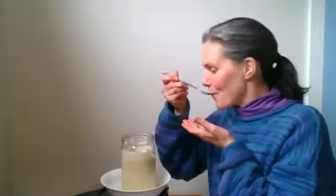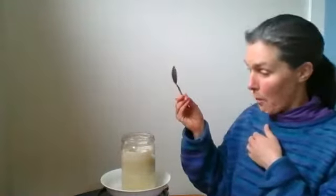I'm going to taste what's on the inside. And it's yum. Yum.